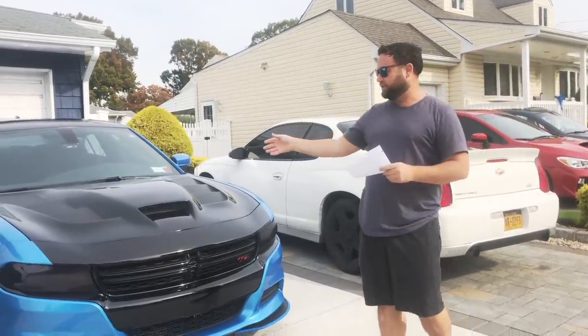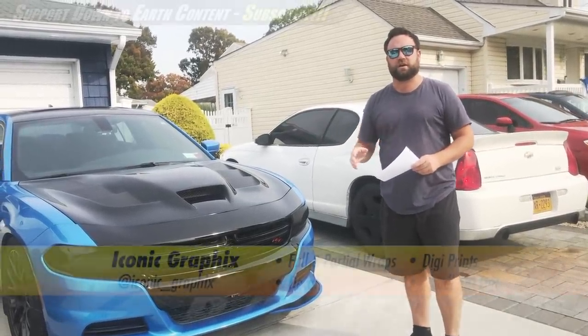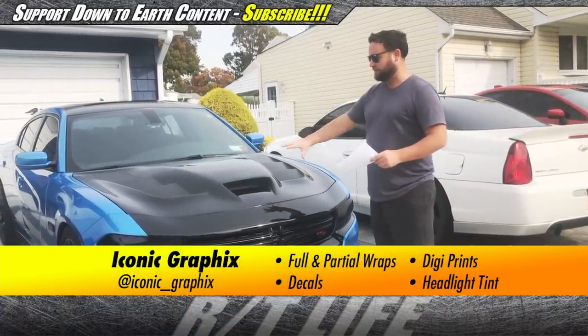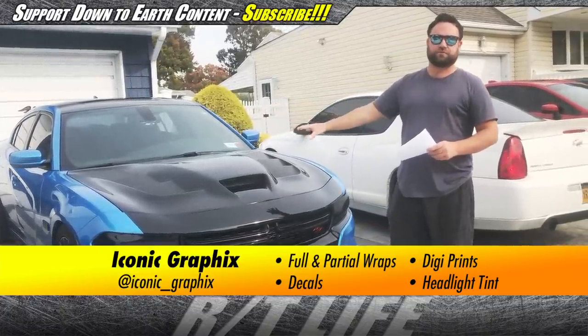Alright guys, we're going to talk a little bit about the hood that recently was put onto the Charger. First I want to say thank you to Iconic Graphics, not just for doing a great job with the wrap, but also coming up with a really awesome idea to show off the body lines of this really cool hood.